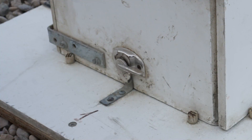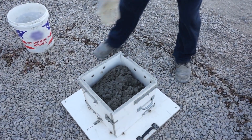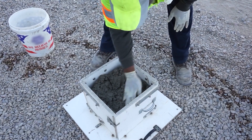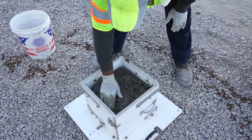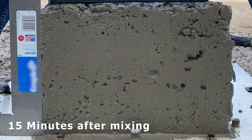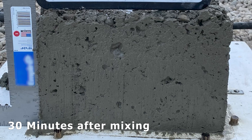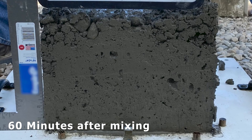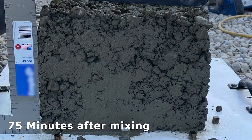Most box tests have latches on the base that connect the sides to the base of the box test. These are very useful in keeping the box test stable while filling and consolidating. The box test can also be utilized to judge the length of time that a concrete mix remains workable. By running the box test on the same concrete sample at multiple intervals of time, one can determine the time window in which the concrete consolidates appropriately. This can also be performed to determine the amount of admixture needed to keep a mixture workable for a given time.